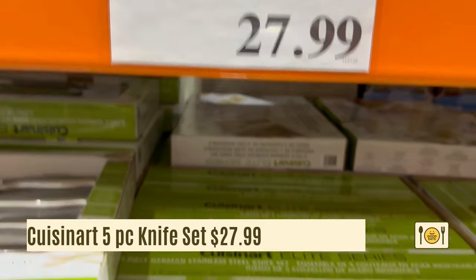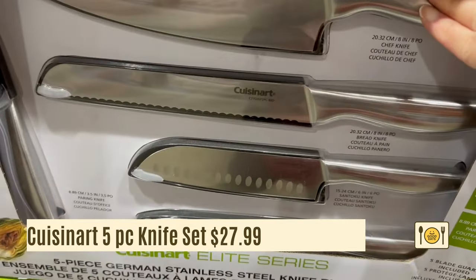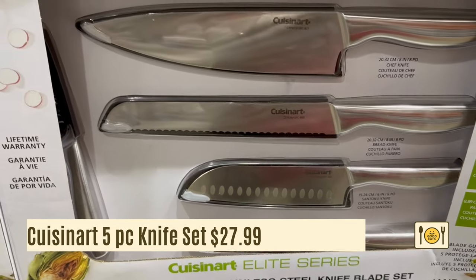This is a five-piece Cuisinart knife set for $27.99. It comes with blade guards and is made of German steel. It's a great starter knife set because it comes with a bread knife, chef knife, santoku knife, serrated knife, and paring knife.